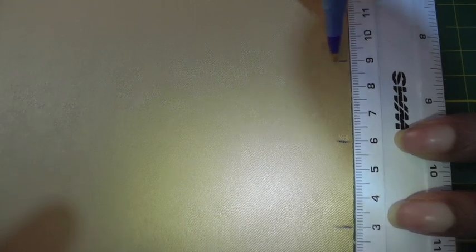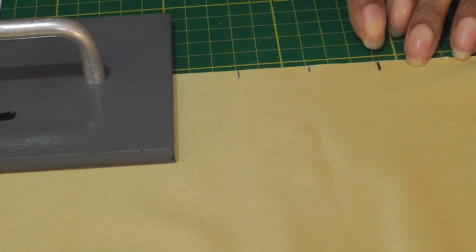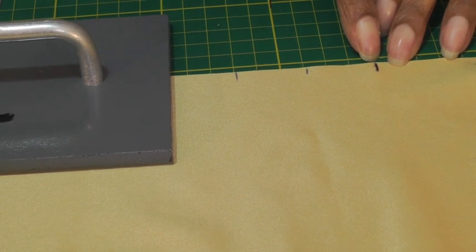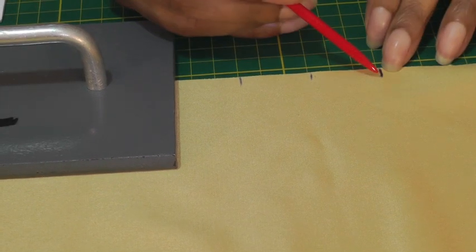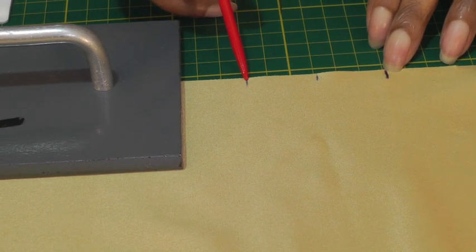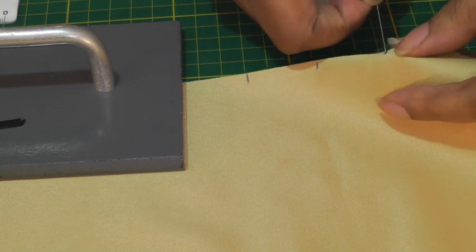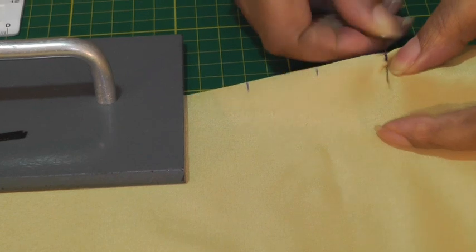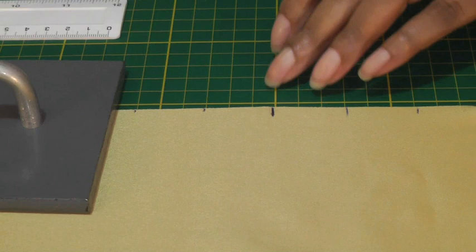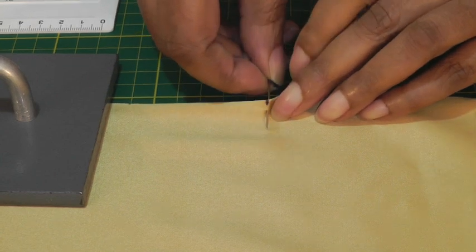That is now forming one knife pleat and I'm going to continue going up all the way to the top. So I've created my first knife pleat and I started off with a longer or bolder line — the first one, the middle, and then the next one. I'm going to put pins into the first marking for the first pleat, and this is the second pleat.